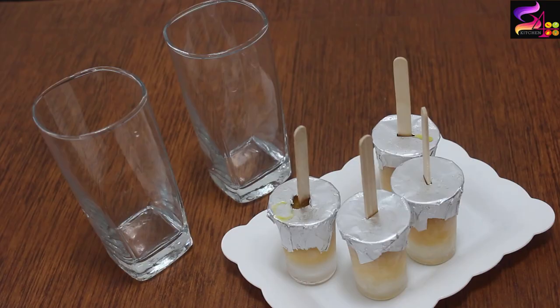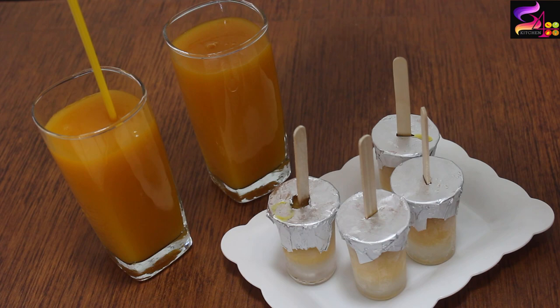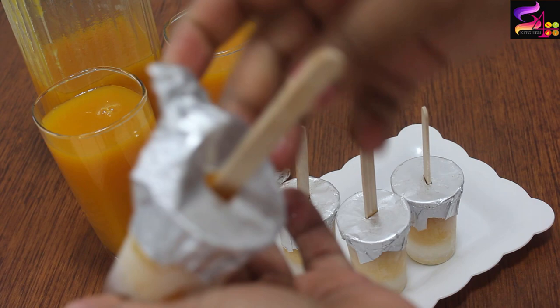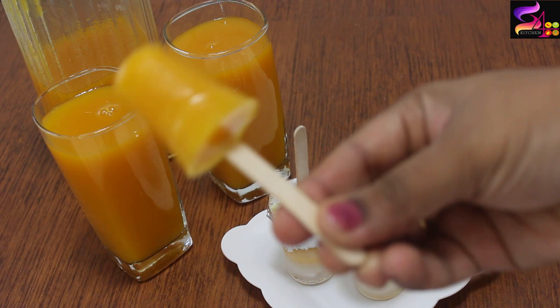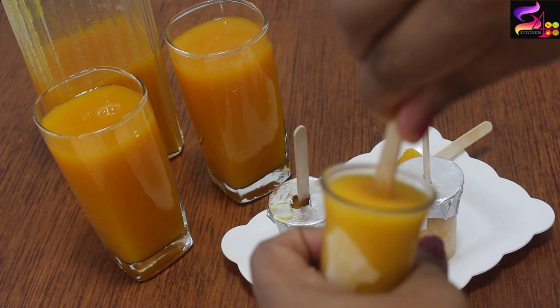Now we are going to serve the juice. Wow! The juice is very colorful with great texture and bite. Let's put the popsicles in aluminum foil and release them. This is perfect after 6 hours. Very colorful — made with only 3 ingredients.